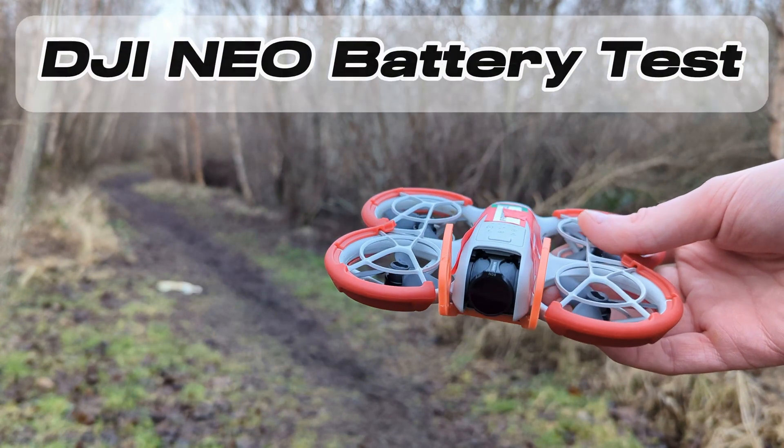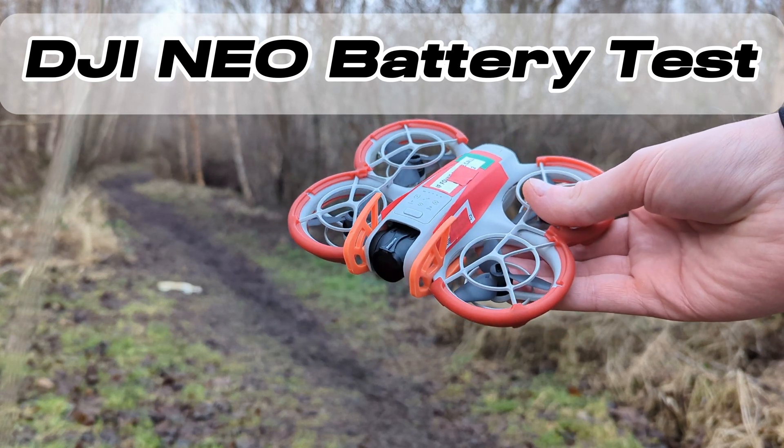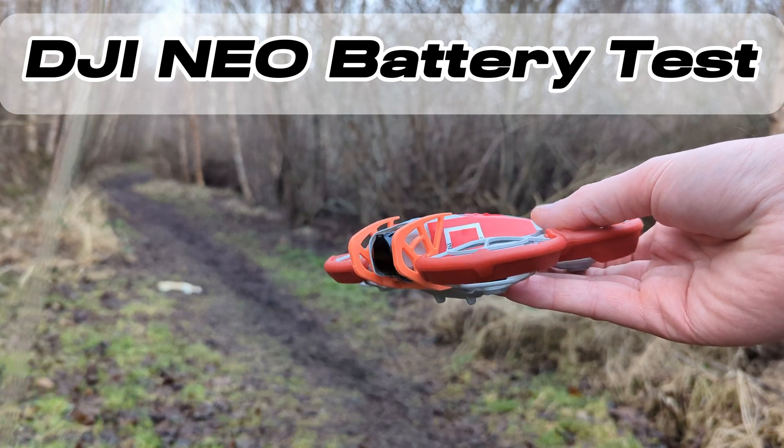Hello, welcome to another DJI NEO battery test video. However on this one I'm going to test the different modes: Cine, Normal and Sport.